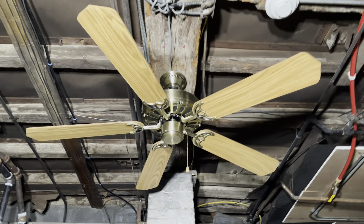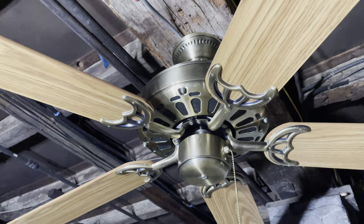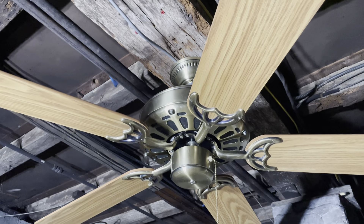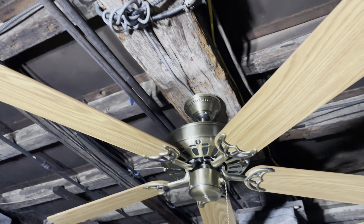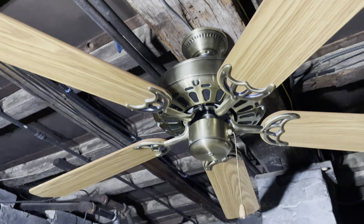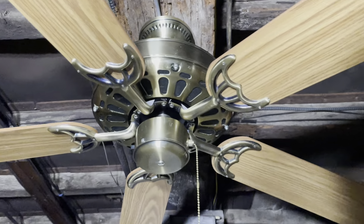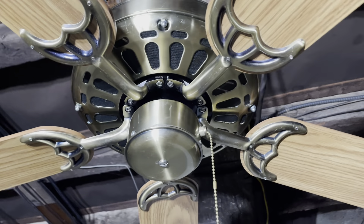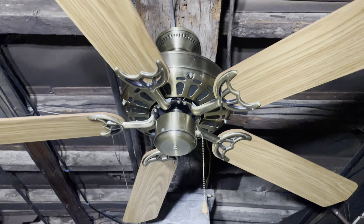They sold these fans back in the 80s and they were a bit different — they were four-bladed and had a different switch housing. If I'm not mistaken, the Decorator was basically a replacement to the Sea Island as the budget model for Nutone at the time. Although nowadays Nutone doesn't really exist anymore for ceiling fans, I've always liked these. Nothing really special, but they are classic looking — the typical builder-style fan.